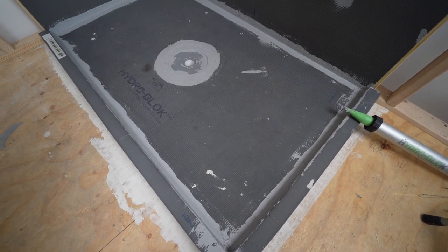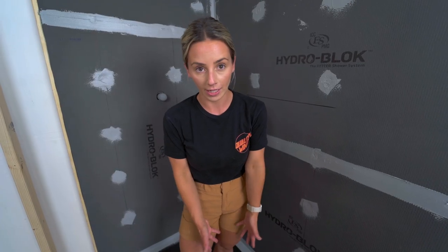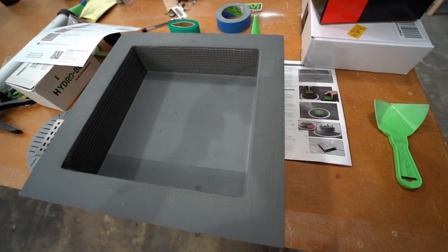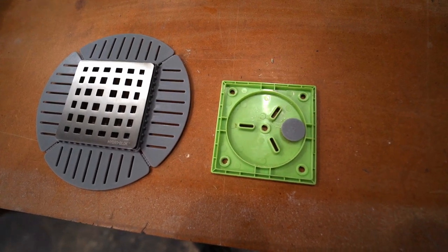Overall, very straightforward and easy to use — definitely an awesome system. We flood tested it with no issues, even without a permanent drain connection. If you have any questions, drop a comment below. I'll be doing more videos installing the niche, tiling, and going over how the grout lines meet up with the shower pan. Check out my other videos for shower prep, tiles, and more.